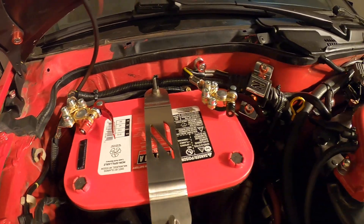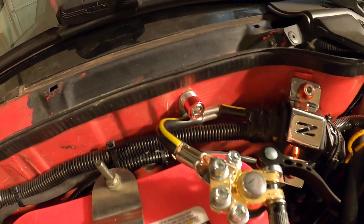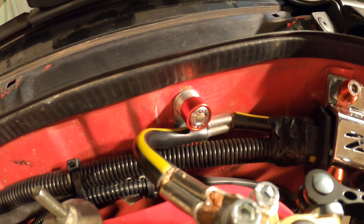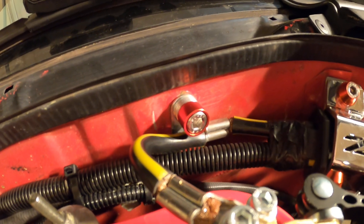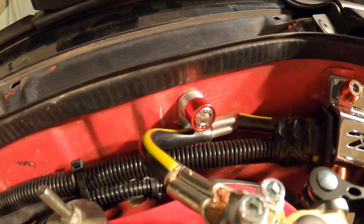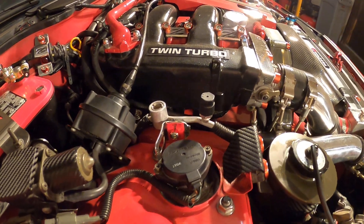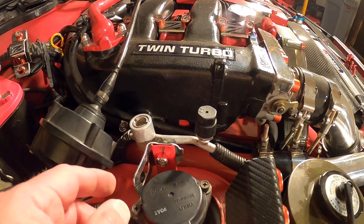That was not a simple operation — especially finding this dress-up bolt to fit the chassis ground. We did it though, with a lot of washers behind there.